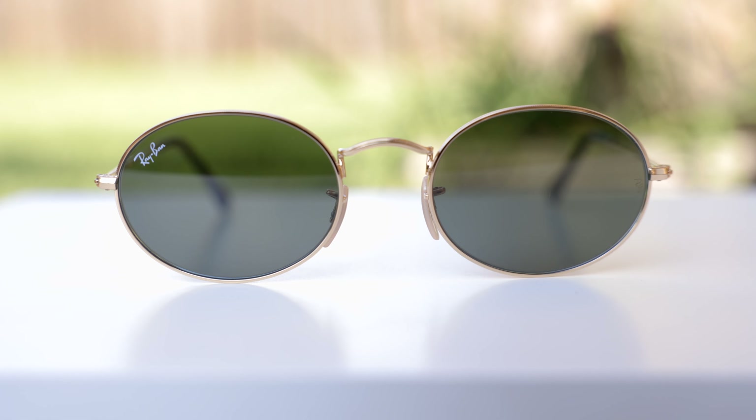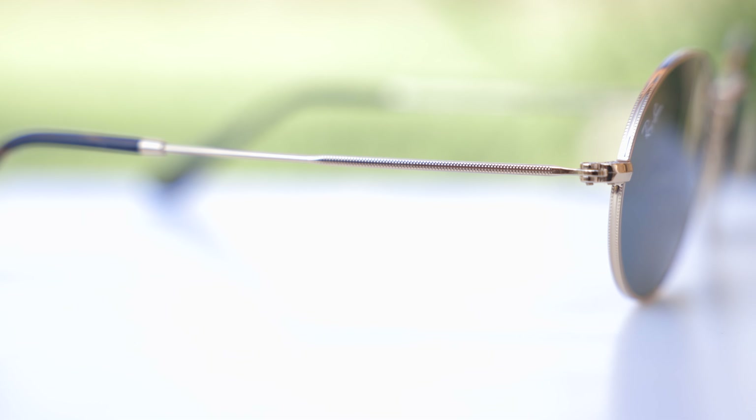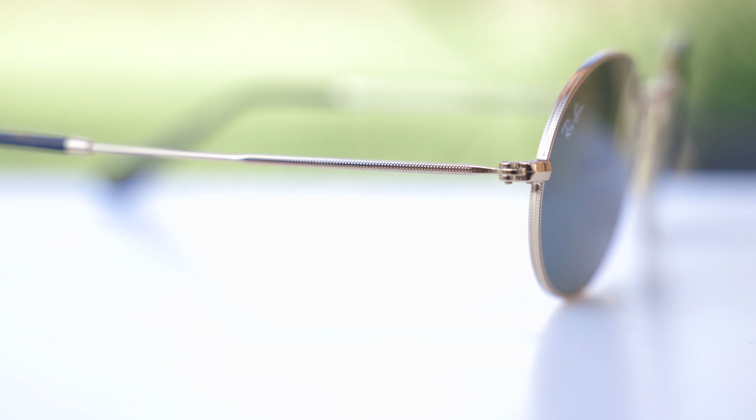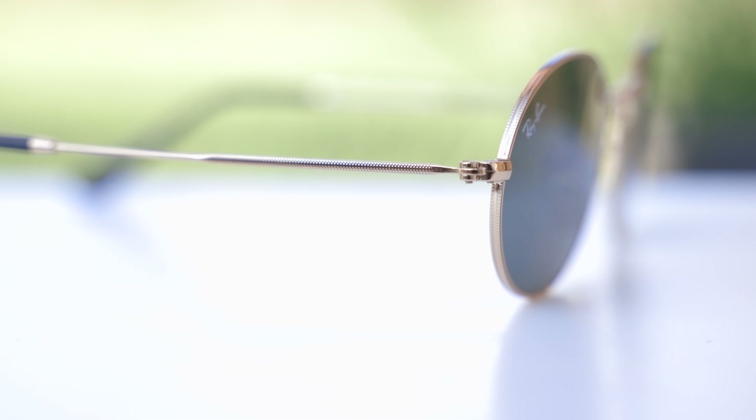They have these really nice all-metal frames with absolutely beautiful etching here on the outside temples and around the lenses as well. They feature a single bridge design with some more etching on there.